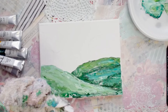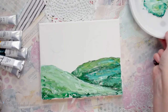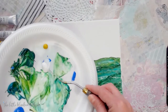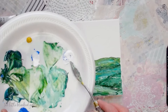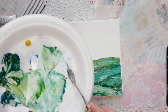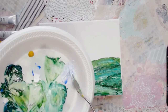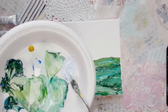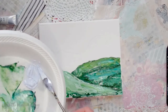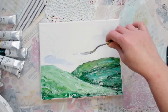Now we're going to wipe off our knife and get it good and clean. We're going to mix up a really light blue — I'm just going to take some of this cobalt blue and give it a lot of white and mix those together. I'm going to make a really light, light, light blue color. I'll probably have to mix up some more, but we're going to take this and put it in here for our sky.